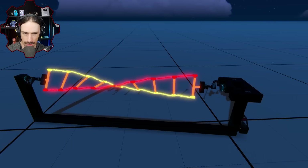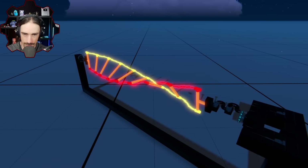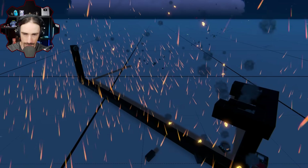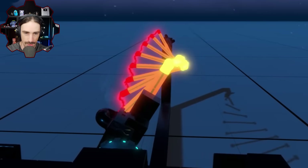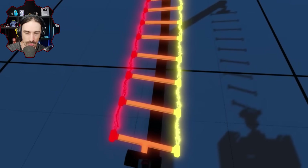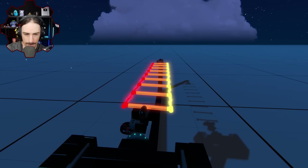Oh no, this is feeling bad. Bigger's not better - bigger's worse. Though this is kind of satisfying in a different way - seeing the twist through all of the horizontal cross beams is pretty cool. I don't know what to do.